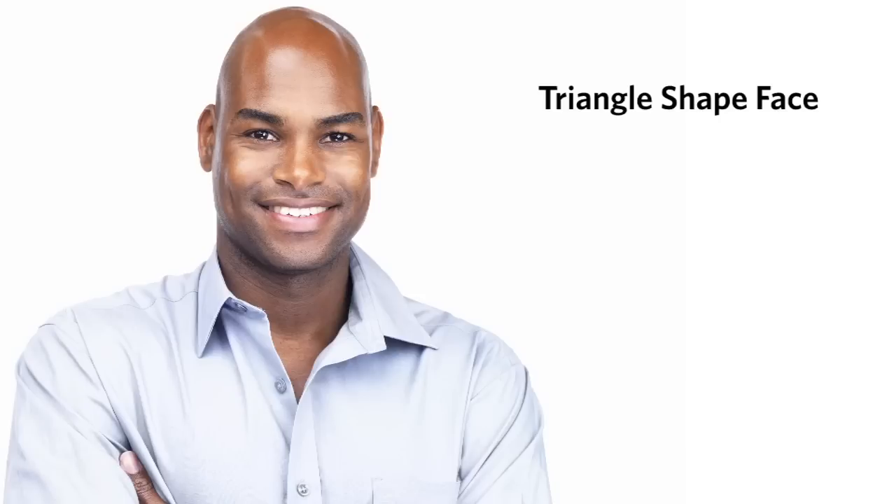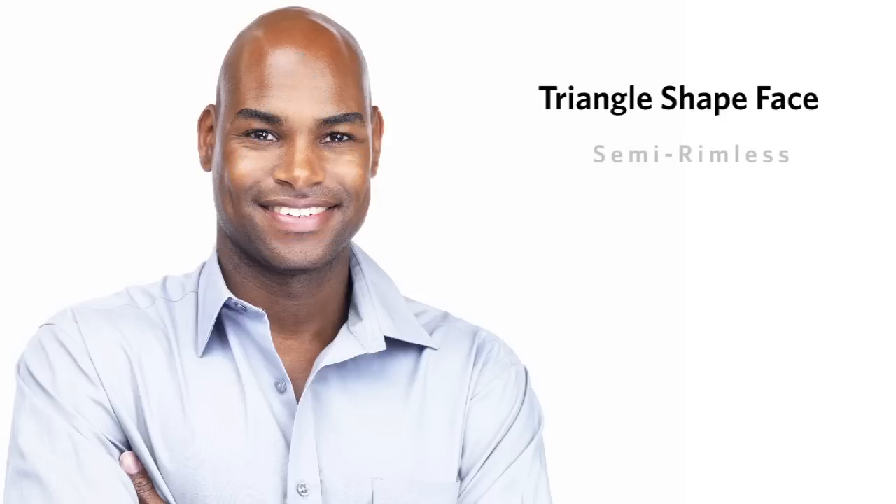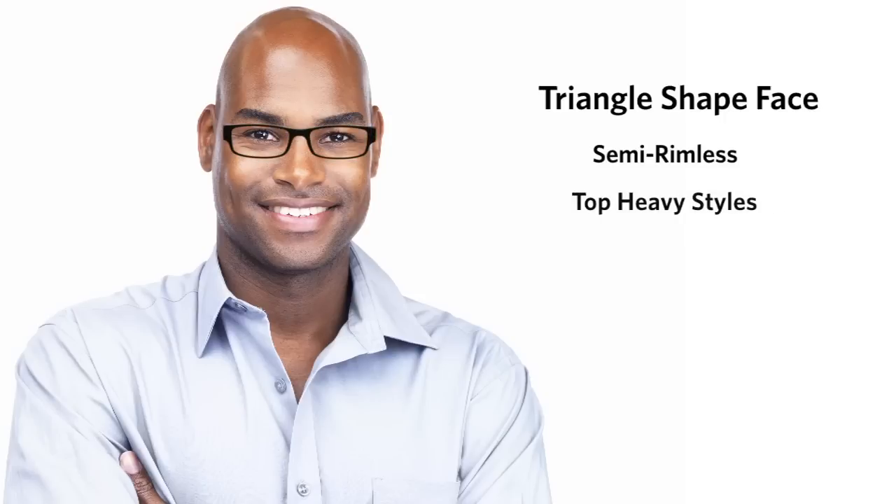A triangle-shaped face is one with a slender forehead and eye line that widens at the cheeks and chin. For the best look, you should target semi-rimless frames that will accentuate your upper face. Also, top-heavy styles are great to balance out the width of the jaw.